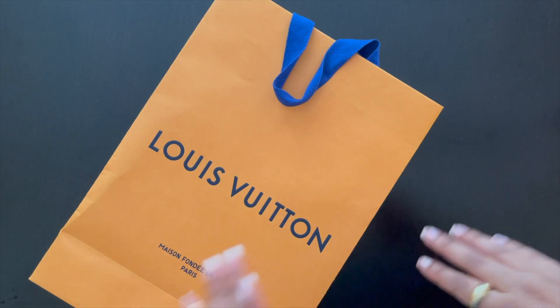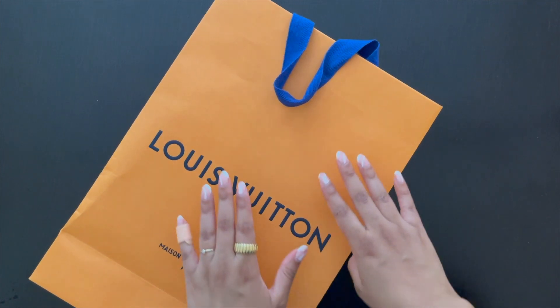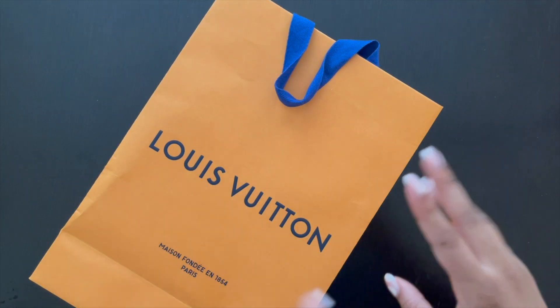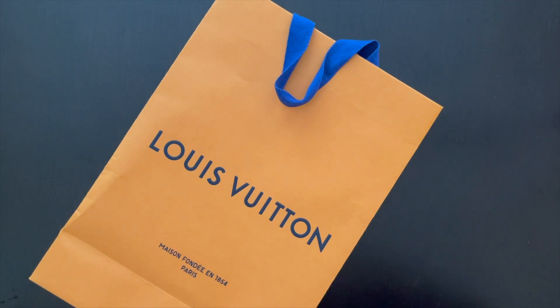Welcome back to my channel! Today I have a very quick unboxing for you guys — it's a Louis Vuitton SLG unboxing. This is actually something that I purchased for my father for Father's Day. I know it's been a while, but I just didn't get the time to upload this video even though I actually filmed it.